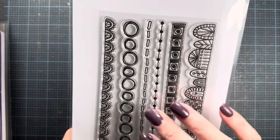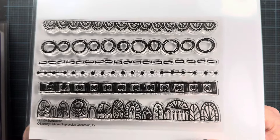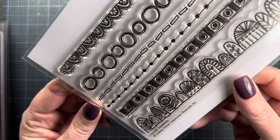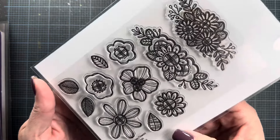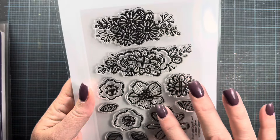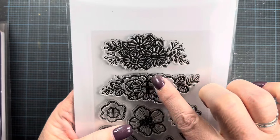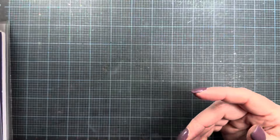A couple more stamp sets to share: this one is from Lindsay in her illustrative style — a really beautiful border set called Border Lines. She's also releasing some fun folk art-style flowers called Crisscross Flowers. I love the lines and cross hatches she's added to the daisies and what might be a sunflower to give them detail. Really cute.